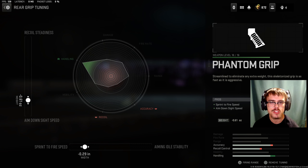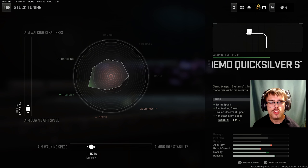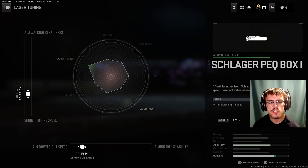For the rear grip, I was running the Phantom Grip. For the tuning of the rear grip, you want minus 0.61 ounces for ADS speed and minus 0.29 inches for sprint to fire speed. And for the stock, you're going to be running the Demo Quicksilver stock. For the tuning of the stock, you want minus 3.35 ounces for ADS speed and minus 1.16 inches for aim walking speed.